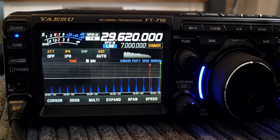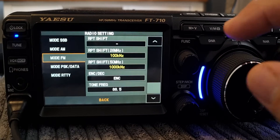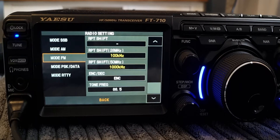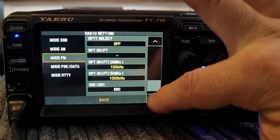Next we need to add the shift. Hit Function, go to Radio Settings. Starting at the top, click Mode FM on the left, then go to where it says Repeater Shift — you can scroll up and down to find it.